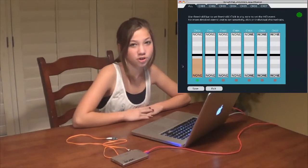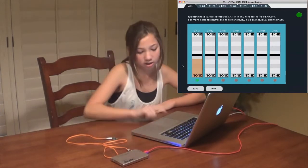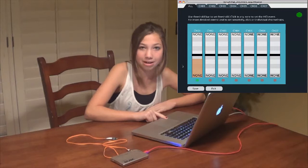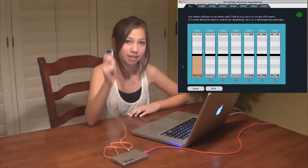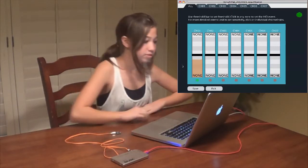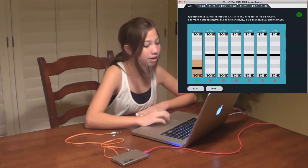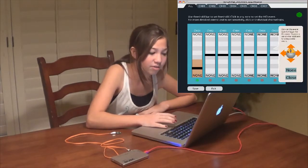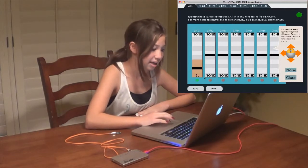Now I'm going to choose what I want my sensor to do. Normally when I'm playing the helicopter game, I click the left button on the mouse pad to fly the plane up or down. But in this case, I'm using the light sensor to be the left clicker. To do this, I'm going to set this bar down to here, and I'm going to click on the left side of the mouse and save it.